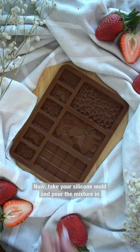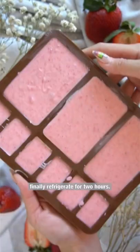Now take your silicone mold and pour the mixture in. Finally, refrigerate for 2 hours.